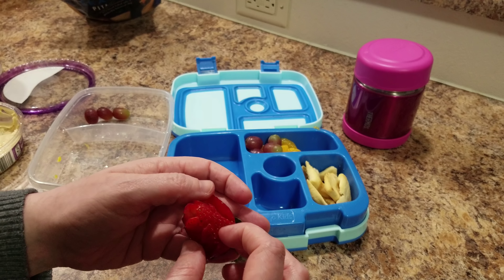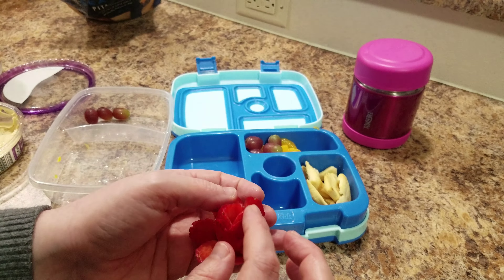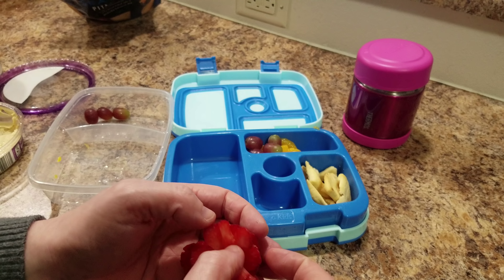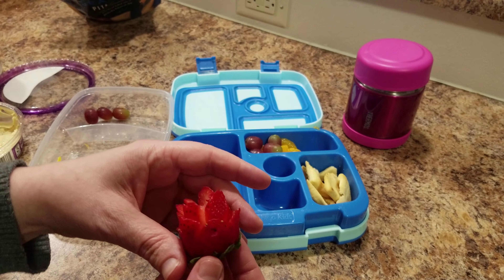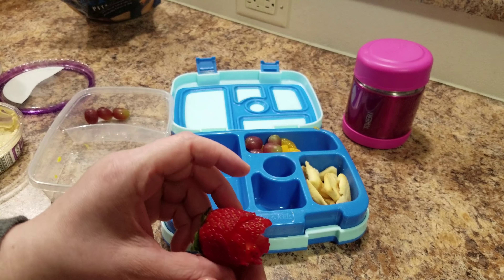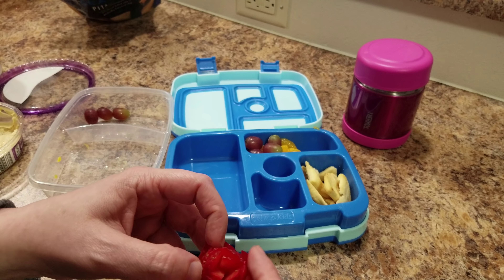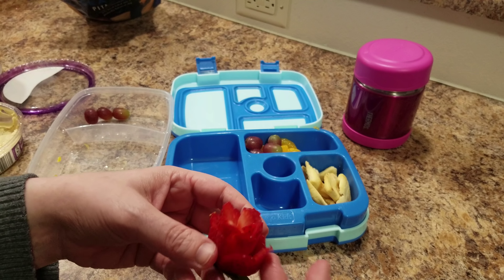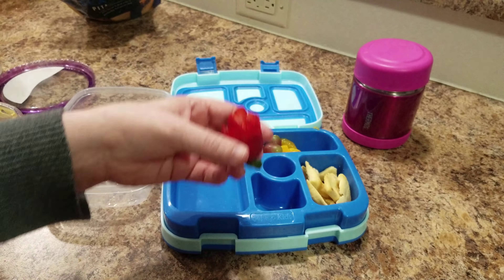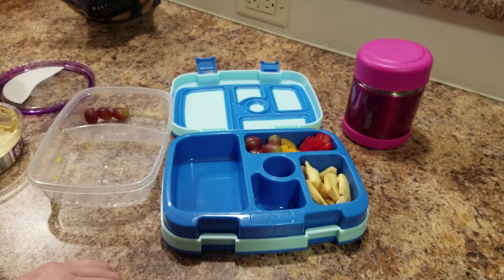She just dumps in the salad part. What's in that salad? Green cabbage, broccoli, kale, brussels sprouts, and radicchio. Then these are roasted pumpkin seeds and these are dried cranberries, and this is a poppy seed dressing.